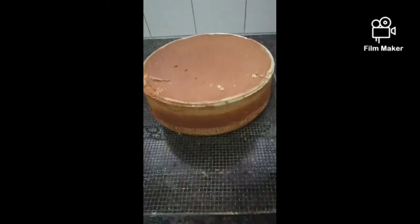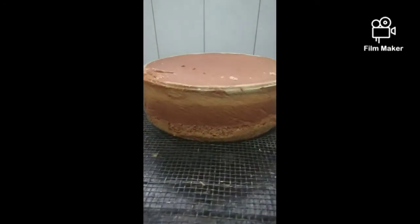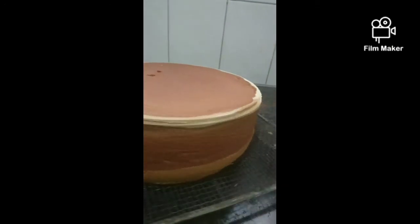Once it's a bit brownish — like this color — you just take it out and you let it cool.